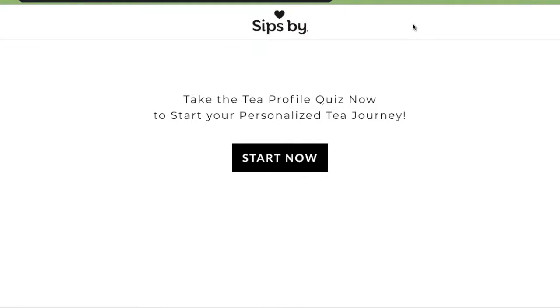They do ask you quite a bit of questions. They even asked if I was vegan, which I appreciated. I'm editing this video right now and I'm actually going to retake my quiz, but I think it's the same quiz you get when you start. So I'm just going to retake it to show you how the quiz works.